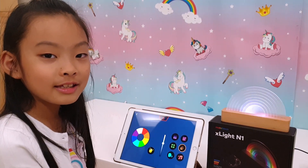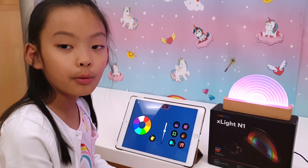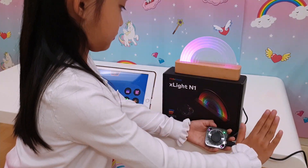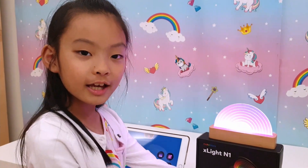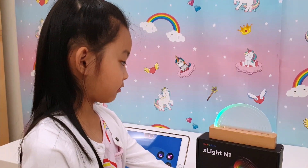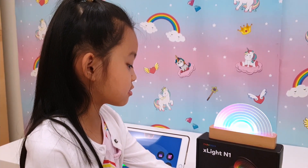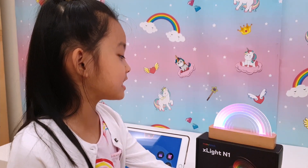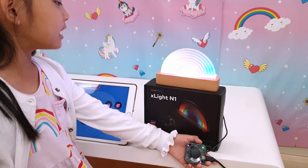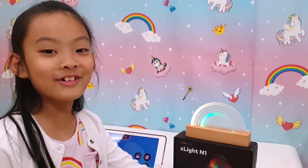Oh, it's like a light show! The hand one — it might be a gesture control. Let's give it a try. I can control it with my hand! Happy birthday to you, happy birthday to you, Unicorn Toy Party! I love rainbow. Oh, it responds to my voice command!